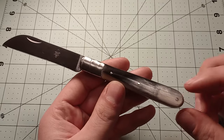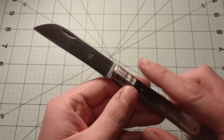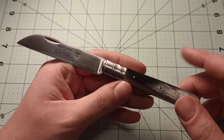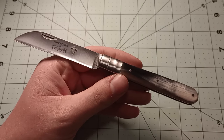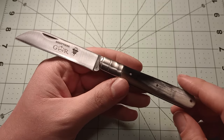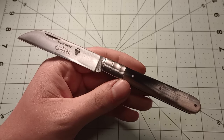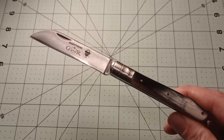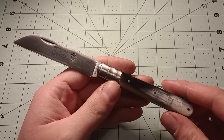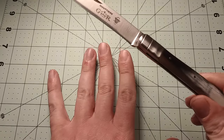I believe the entire knife is steel — bolsters, pins, liners, back spring, and obviously the blade — all carbon steel. The blade is certainly carbon steel; I think they use C75 or XC75. Some people will say that's not good enough, and technically it's not as good as 1095, but you'd have to use your knife to a huge degree to notice any difference. As far as I'm concerned it holds an edge long enough to cut cardboard and open boxes.